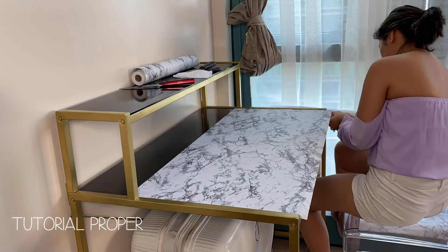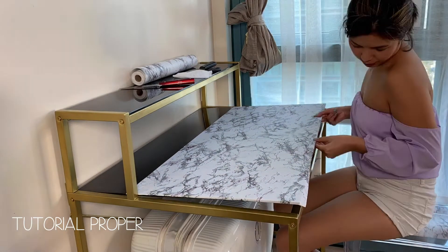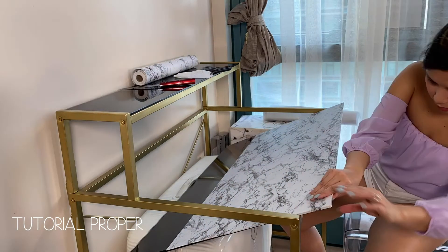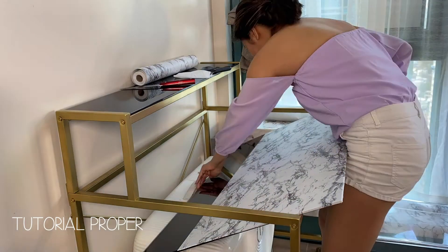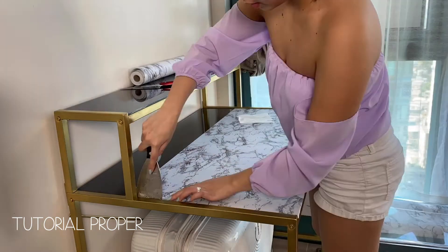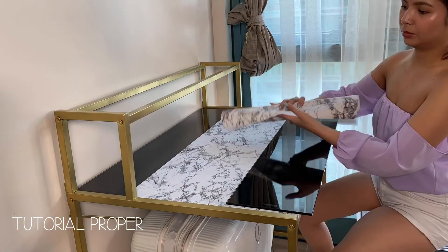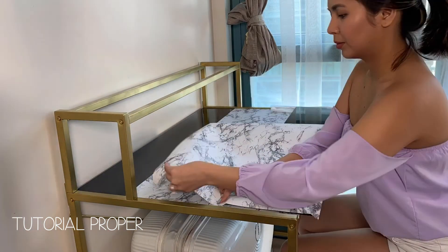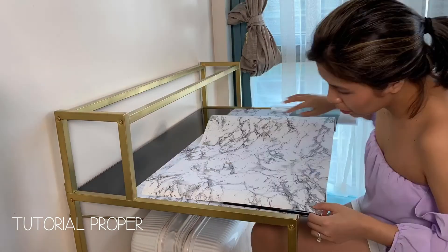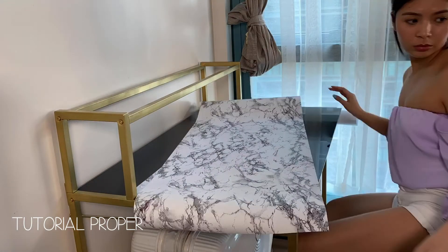I folded the excess paper downwards to finish the edges — you don't have to make this perfect since it won't be seen. Also, this maleta saved my glass because the glass fell and luckily it landed on it. You're supposed to do this on a flat surface, but since I was in the zone and the glass was heavy, I got a bit reckless. I kind of regret shooting it in time-lapse because the audio and footage aren't in sync.